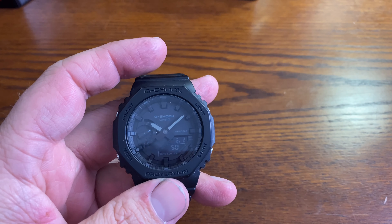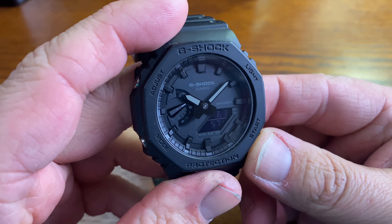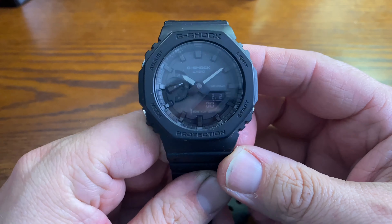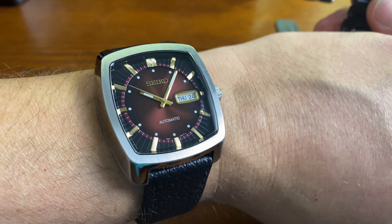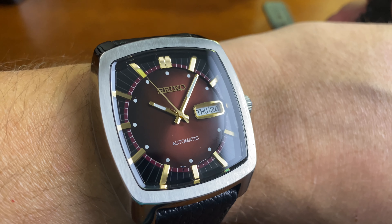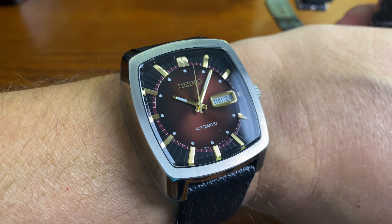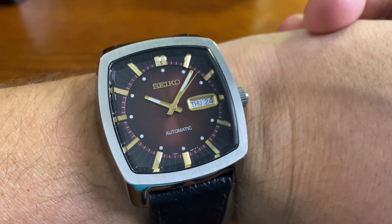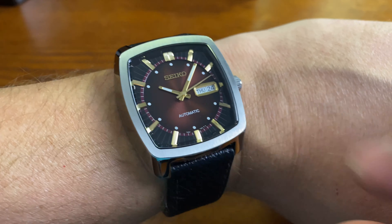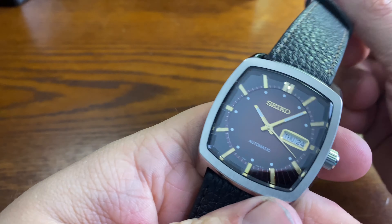45 millimeters is usually pretty big for the wrist, but with G-Shocks these are usually on the large size anyway, and this one actually doesn't look that large at all. So we'll throw it on my 7-inch wrist. Today I'm sporting the Seiko Recraft, done in the brown sunburst dial, gold indices, gold logo, gold surrounding the Day-Date — just a beautiful watch. Love the brushing on the bezel. A special gift from my baby daughter, baby Madison, for my first Father's Day. So this is definitely a sentimental piece that has more value than you will ever know.